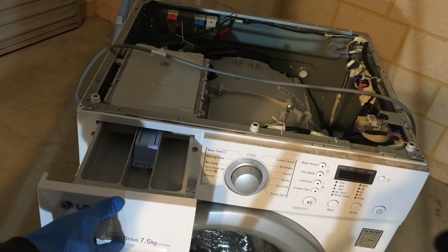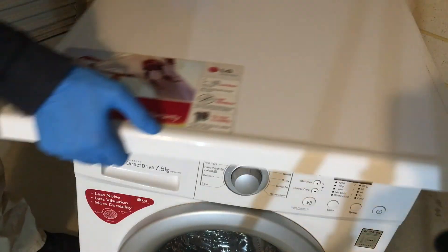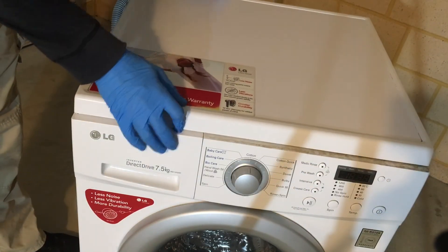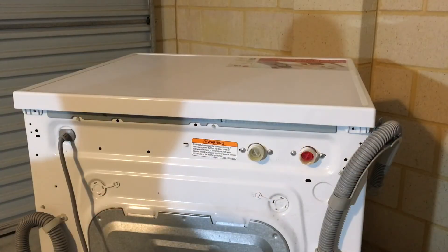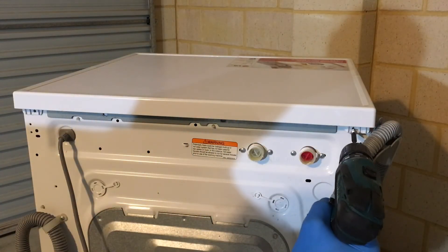Insert the dispenser drawer. Refit the lid and don't forget about the two lid screws.